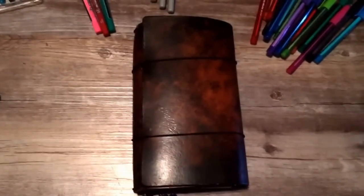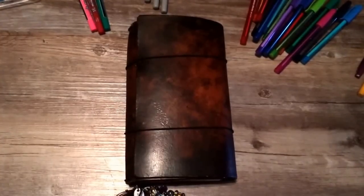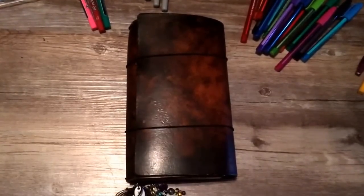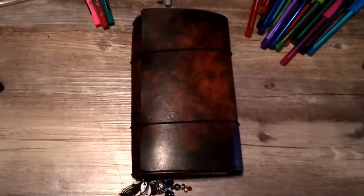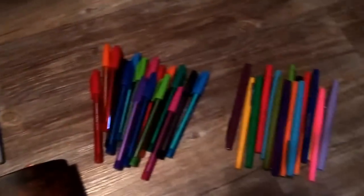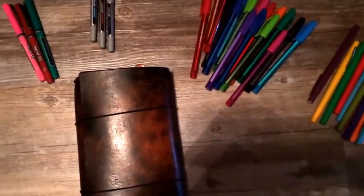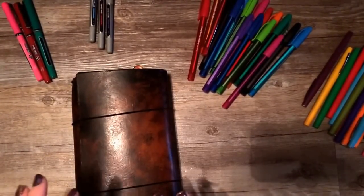Hey everyone, Sarah Jean here. Today I wanted to do a video showing you all of the different types of pens I own and use. My dear friend Amy did one of these 'what's in my pen bag' videos, and so I thought I would do the same — although as you can see, I will be comparing many different types of pens and they certainly do not all fit in a pen bag.